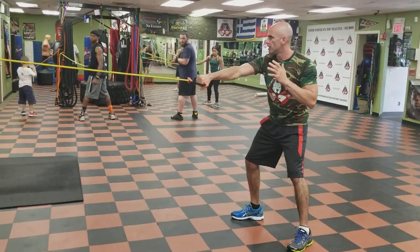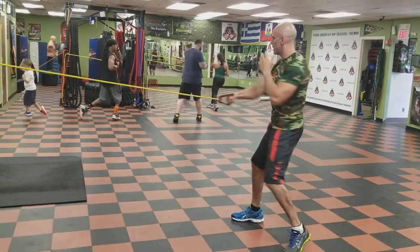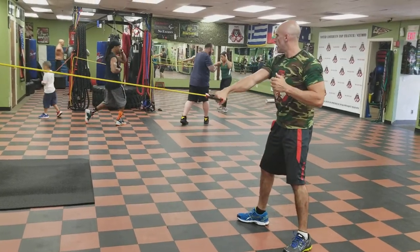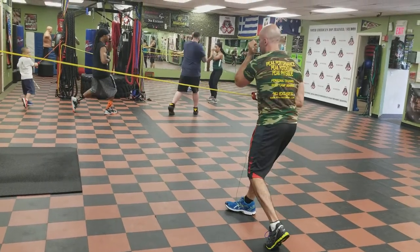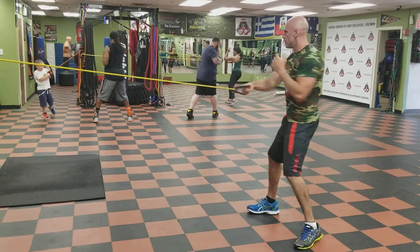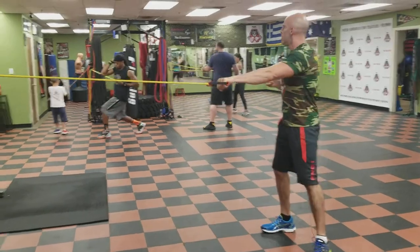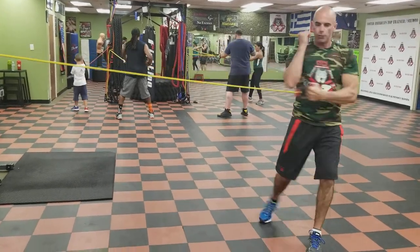Right here would be full speed. Just a reverse punch. Pivot the left foot. The band's in your right hand. Rip it back. Hand switch to your left hand — now you're just turning the other direction. The right hand comes up. Pivot the right foot. Whatever hand is in the band, the opposite side is going to pivot. Rip it back.